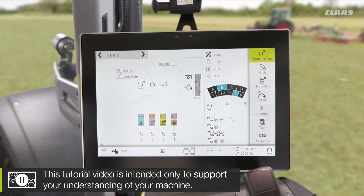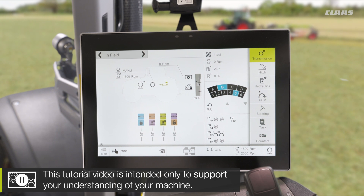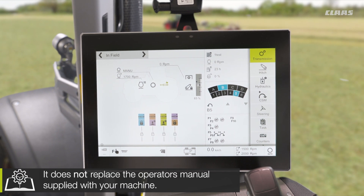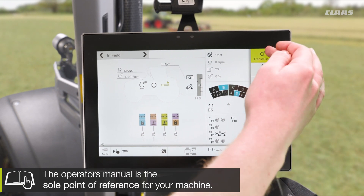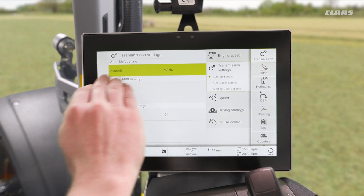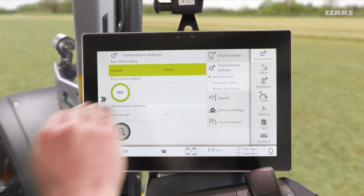So firstly, what do we have? Well, we have a feature called smart stop. What is that? Well, it's a brake-to-clutch feature. If I pop into my transmission menu, down into transmission settings, we'll see that we have our auto clutch setting here called smart stop.